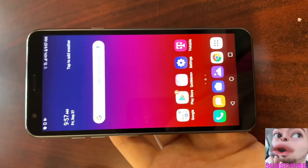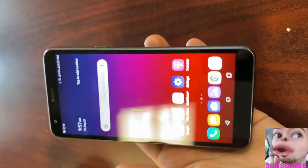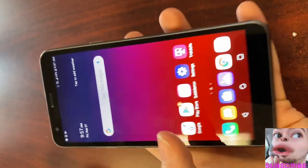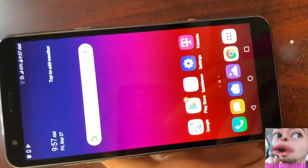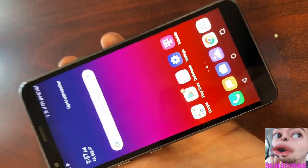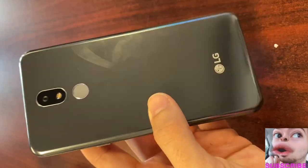LG is packing some new specs in their new Aristo device. It is an entry model, so we shouldn't expect the craziest specs, but LG claims it has a long-lasting battery — 2890 mAh — with 10 to 11 hours of standby. There's a 13 megapixel camera in the back and a 5 megapixel camera in the front where LG claims you can do portrait mode — amazing for an entry-level model. We also have 16 gigs of storage.